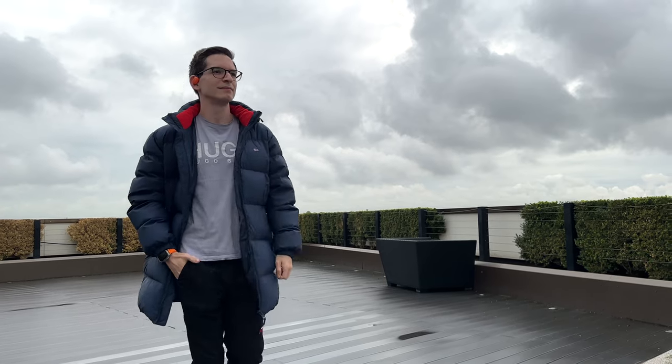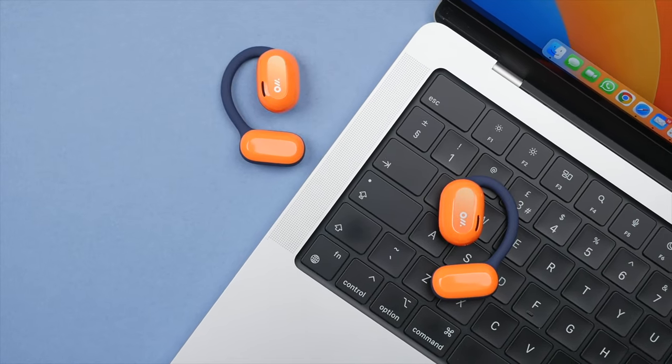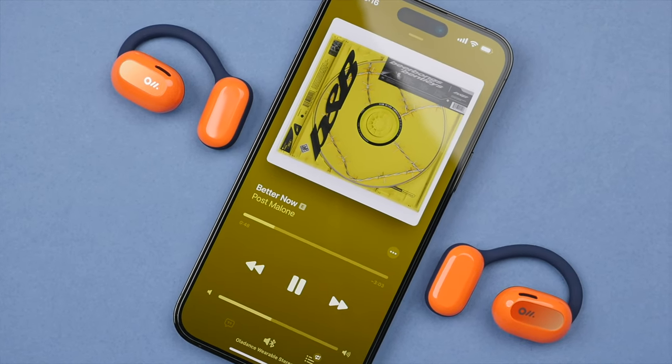So who are the OWS earbuds for? Well, these earbuds are absolutely perfect if you're working out outdoors. Being able to hear your surroundings — cars, bikes, children — from a safety perspective is really important. The long battery life and lightweight design also create a really comfortable fit. In fact, these are probably the most comfortable pair of earbuds I've ever worn. And this means they are great to wear in the office for a full workday. The open ear design also means you can communicate and collaborate with colleagues without having to take them on and off or play and pause your music. And this is really why the OWS earbuds have become my new earbuds that I wear whilst working at home or working out.